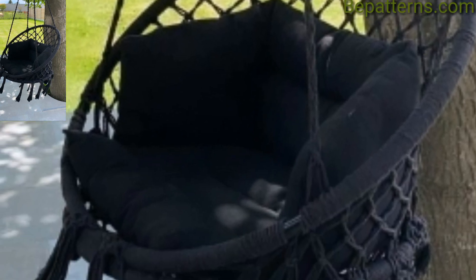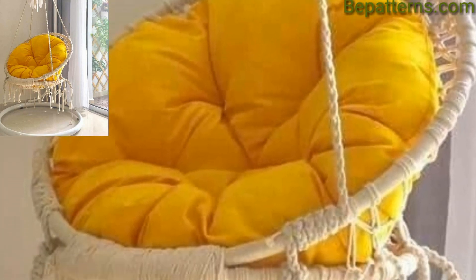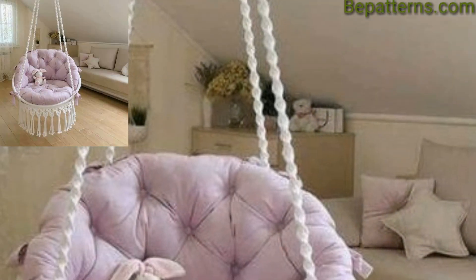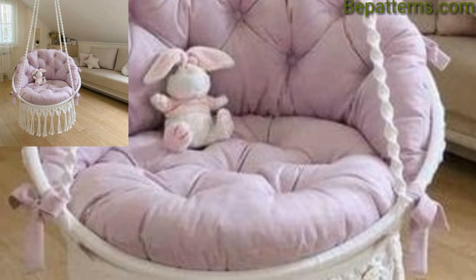Install a hammock swing chair in a playroom or children's bedroom to create a fun and relaxing spot for kids. Choose vibrant colors and patterns, including soft cushions and plush toys for extra comfort.